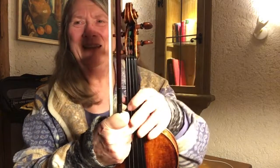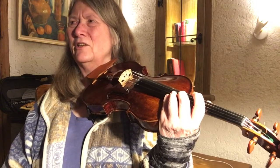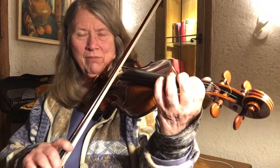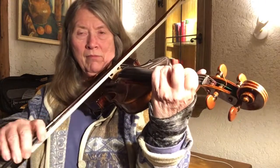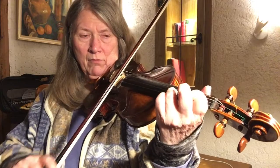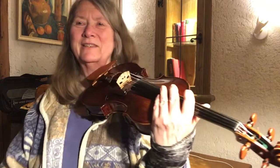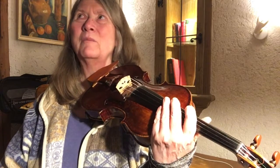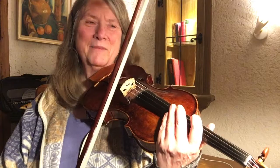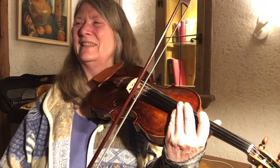I just figured out how I wanted to play it and it turns out it's in G major. I started it and was confused — I thought I was getting into D, but then there was a C and not a C sharp, so it's G major. This is a fun and lively tune.